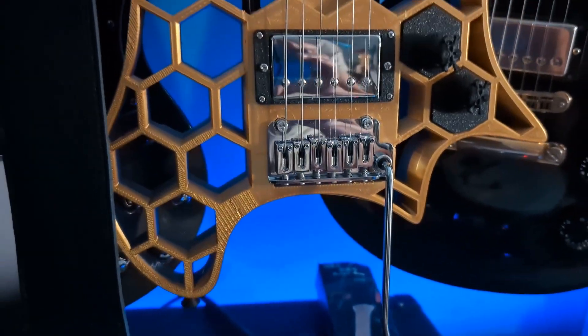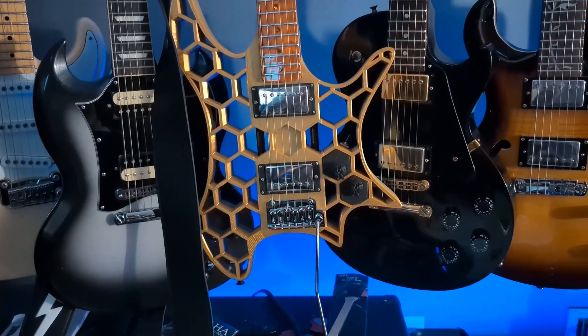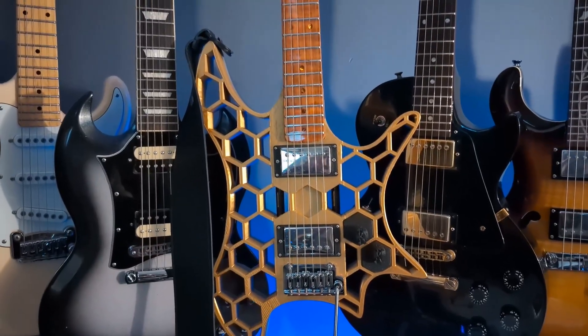Please let me know what questions you have, any comments or thoughts. How do you think it looks? I really enjoy the way it sounds — I should do a playing demo pretty soon.